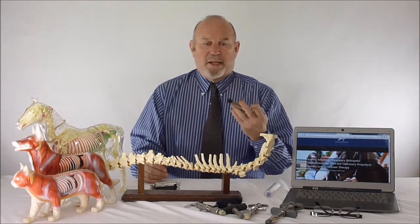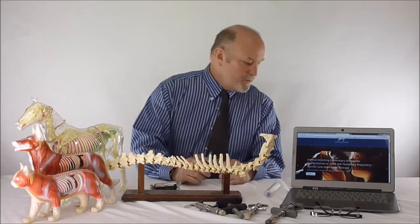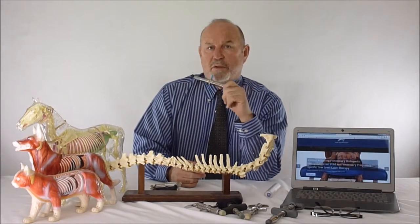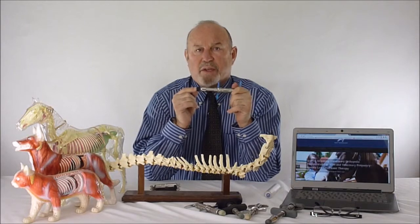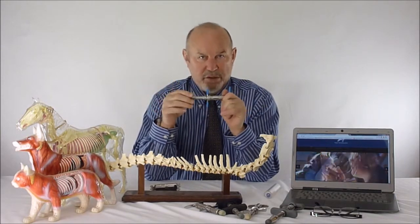We're going to use an instrument like this. The JTEC instrument does not work very well, but the ones we have and those from Activator Methods will work fine. They fire about a one to two millisecond pulse and deliver energy that is quick and fast and will not produce enough motion to cause any kind of injury.